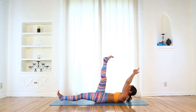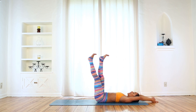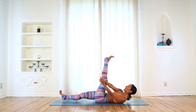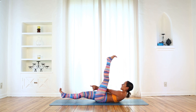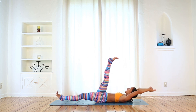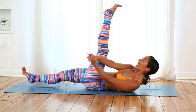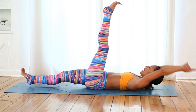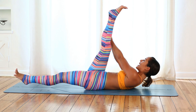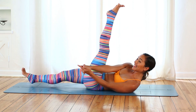Inhale, just reach the arms overhead, keep the head lifted. Exhale, come to center. Inhale, drop the head all the way back, arms overhead, switch legs and exhale to the left. That's one round. Continue: inhale drop back, exhale to center, inhale drop back switch legs, exhale to the right. Inhale just the arms reach, exhale to center, inhale drop the head all the way back, exhale switch legs to the left. That's three. Inhale just the arms drop back, exhale to center, inhale switch legs head drops back, exhale to the right. That's four. Inhale arms just reach, exhale to center, inhale drop all the way back switch legs, exhale to the left. That's five — halfway there.